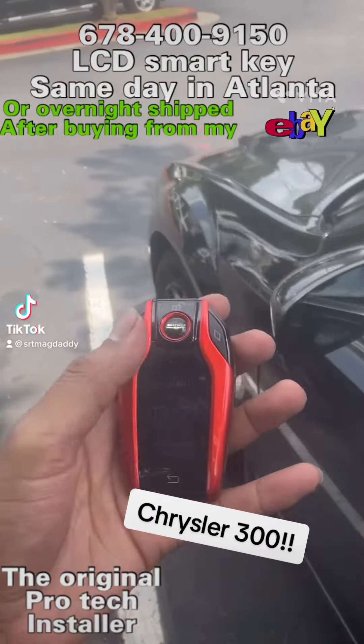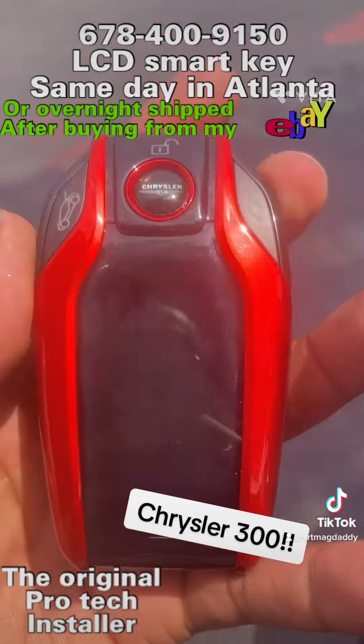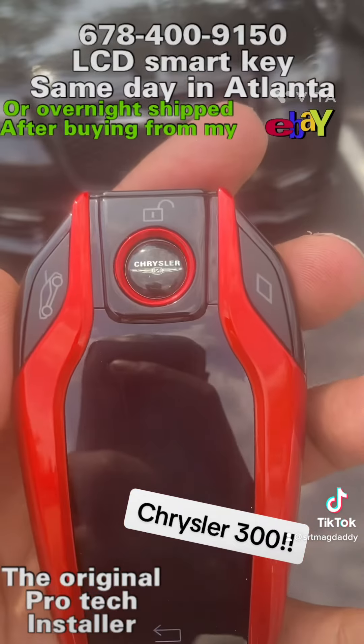What's going on YouTube? It's LCD Smart Key and I'm here with a special one. Today we got the Chrysler 300 2017 and this is the V2. As you see, nice logo.